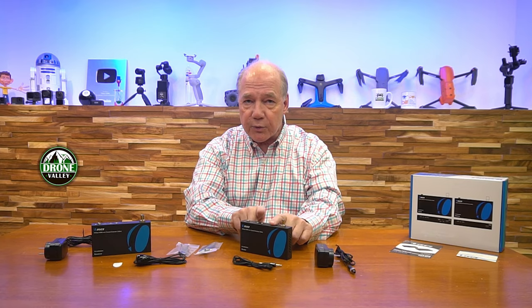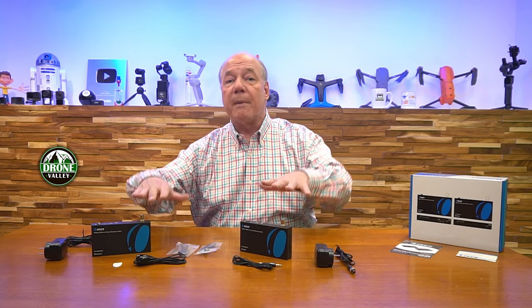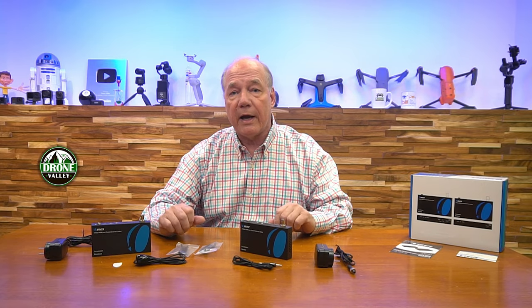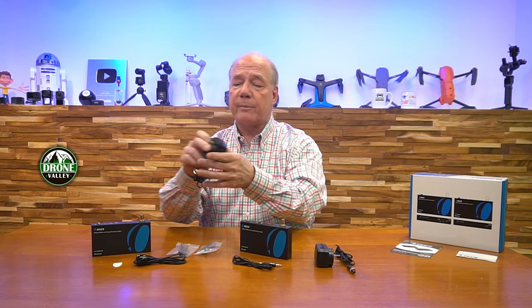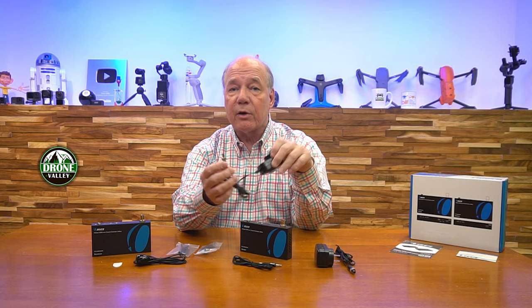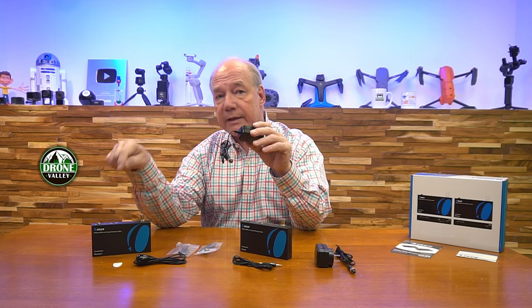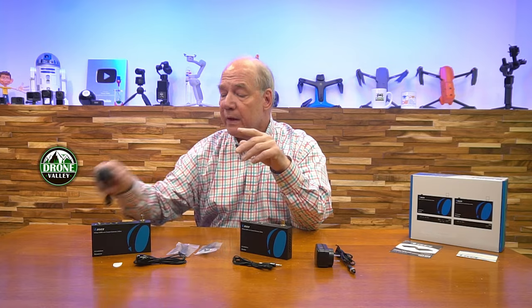When you open up the box you'll find the transmitter module and the receiver module. You'll find a set of brackets you can use to mount these modules up off the ground and out of the way. You'll find two DC power supplies — these are 12 volt 1 amp power supplies. This end will plug into any standard wall outlet. The other end of the cable has a barrel connection on it with a locking collar. You'll plug that into the back of the unit and tighten the collar to provide all the power you'll need for both modules.